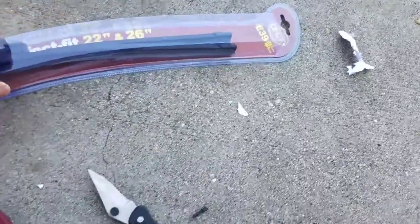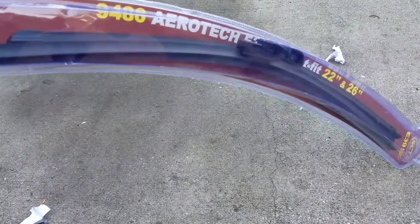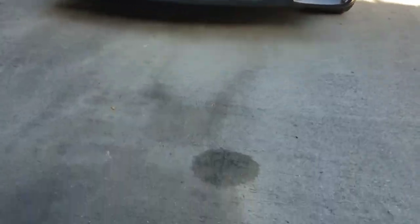You can get these for like 20 bucks on eBay. You gotta bargain with the sellers — they'll want like 25 or 30, but just bid on it and eventually they'll say, "All right, take it for 20 bucks." Let's go ahead and start on how to remove the old ones and put the new ones in.